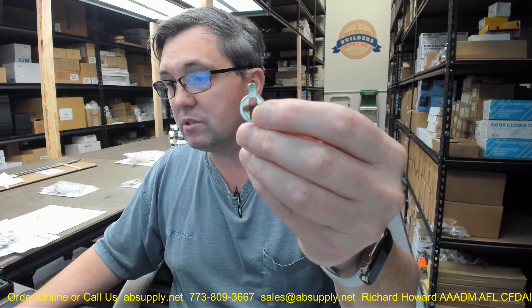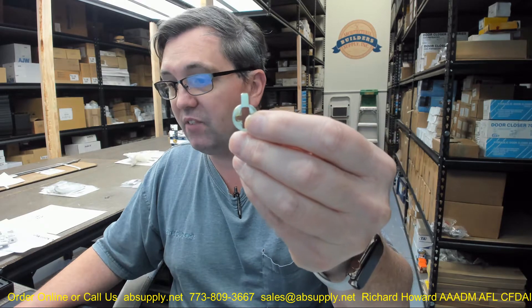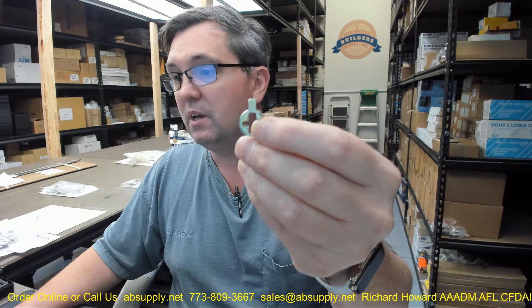There is a chart down below showing all of the conventional core cams. Kaba Ilko can do conventional core and they can do interchangeable core cams as well. Conventional are just the regular run-of-the-mill cylinders, not interchangeable core. Those cams are different for interchangeable core cylinders, and that table down below is for just that material.